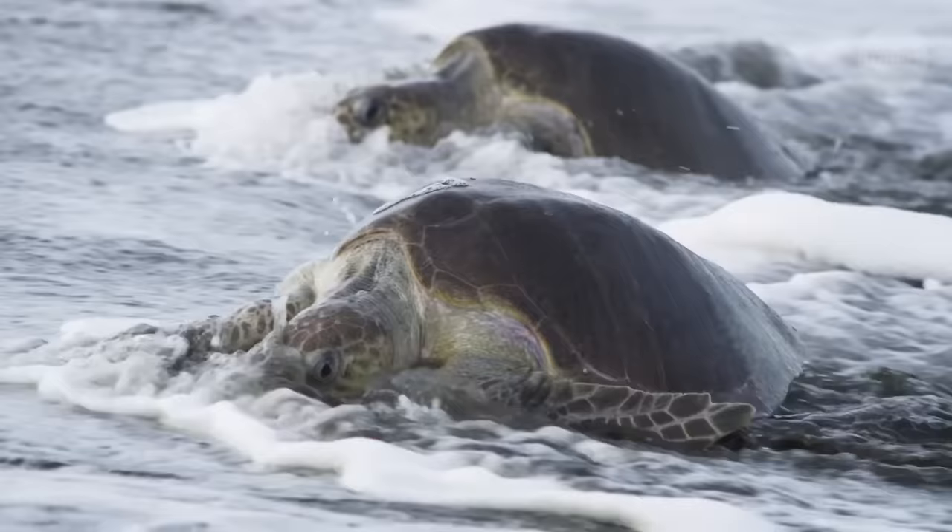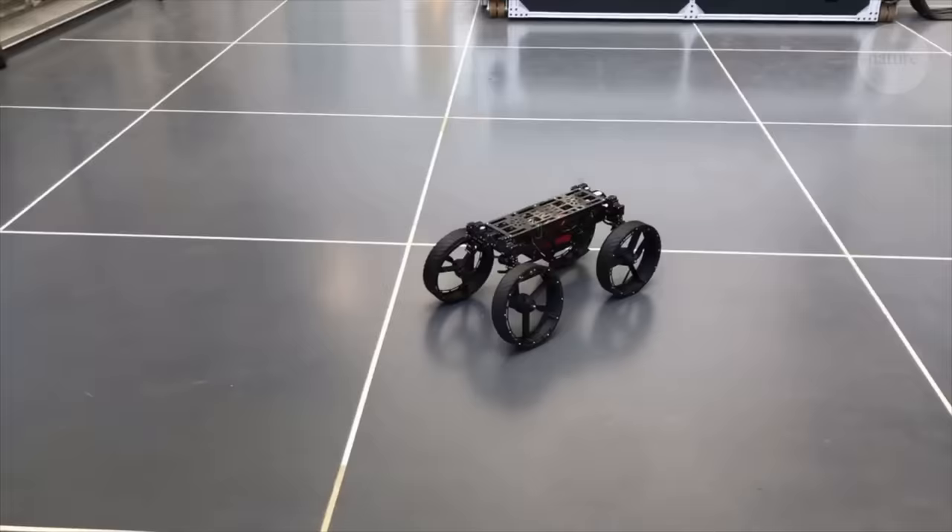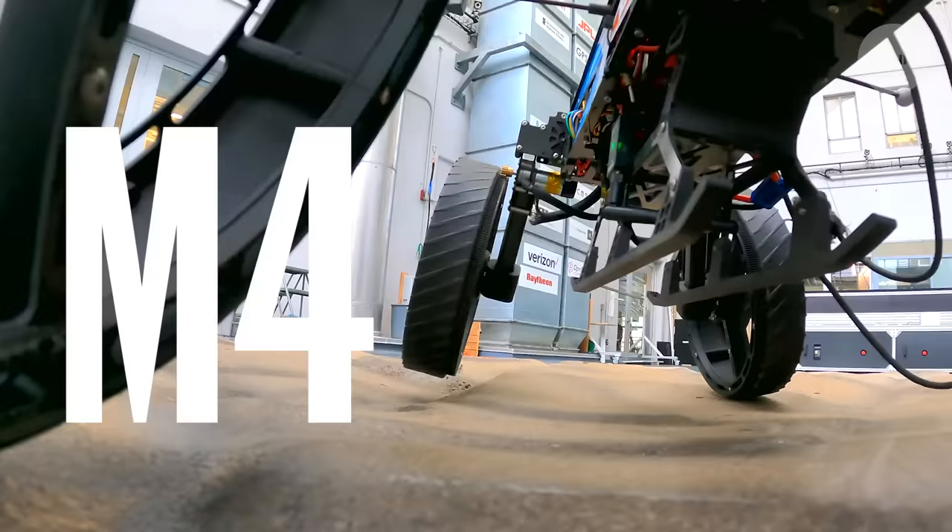And it was this ability to use appendages for multiple functions that inspired the design of this robot, named the Multimodal Mobility Morphobot, or M4 for short.